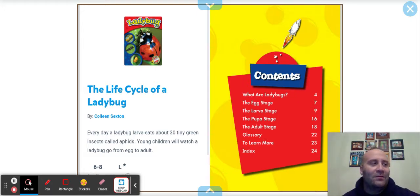We've done many life cycles — the butterfly, the sea turtle, the horse, the frog. So here we have the life cycle of a ladybug.